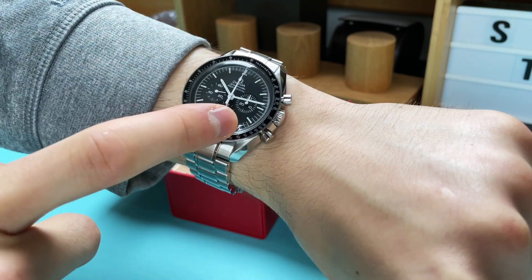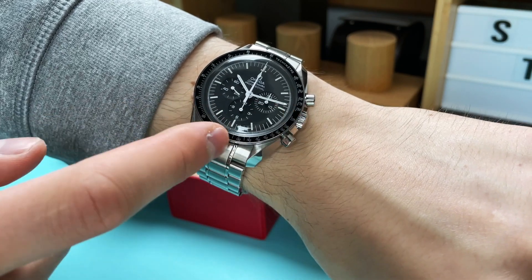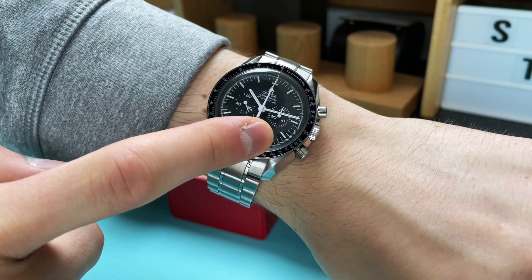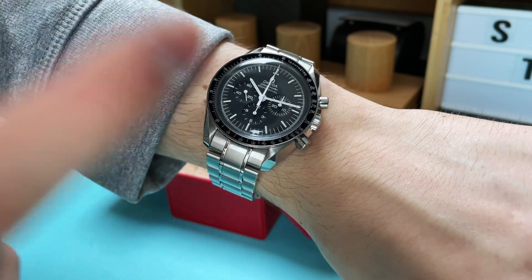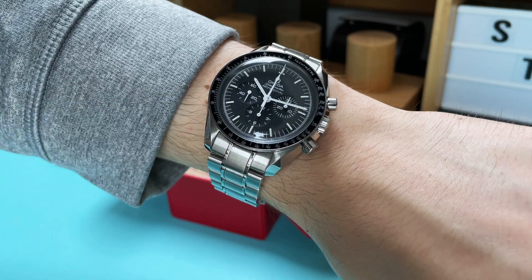A while ago I did an unboxing video on this watch, so head over to my channel and check it out. The box that comes with this watch is really special and all the accessories are amazing, so please make sure you check that out.